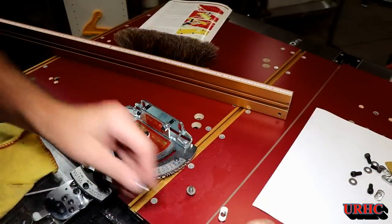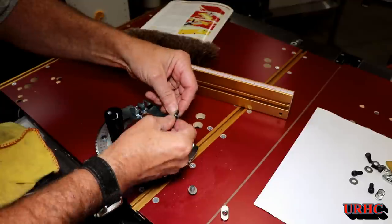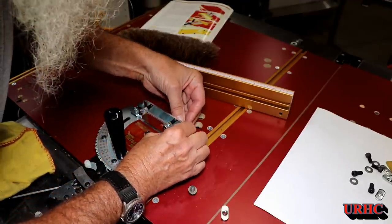You can see how the front face of it doesn't quite line up perfect either. For the price that they charge you, I guess I expect a little bit better.